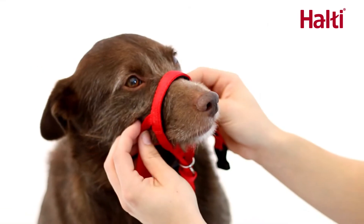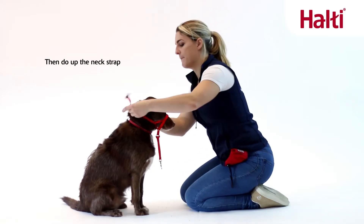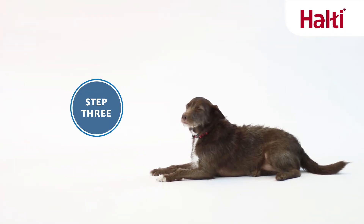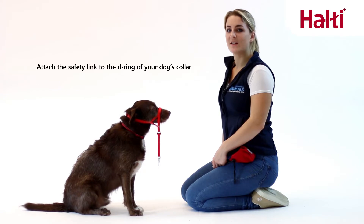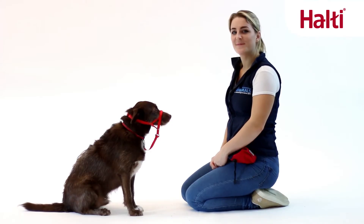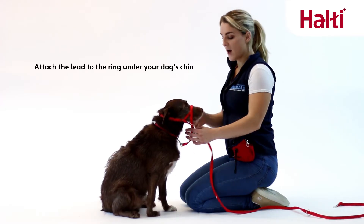Then do up the neck strap. Attach the safety link to the D-ring of your dog's collar, and attach the lead to the ring under your dog's chin.